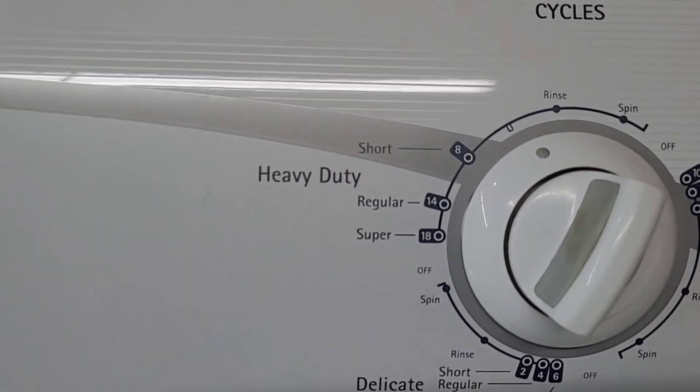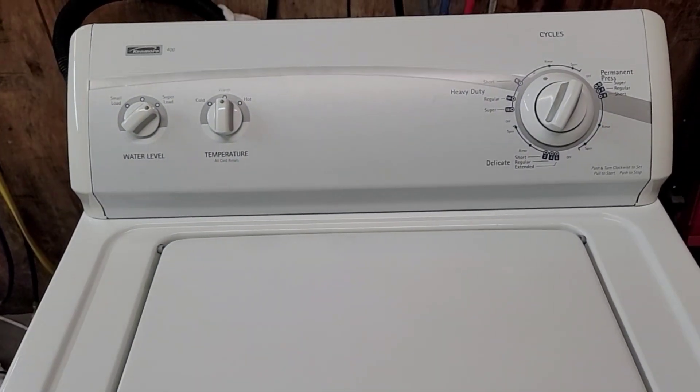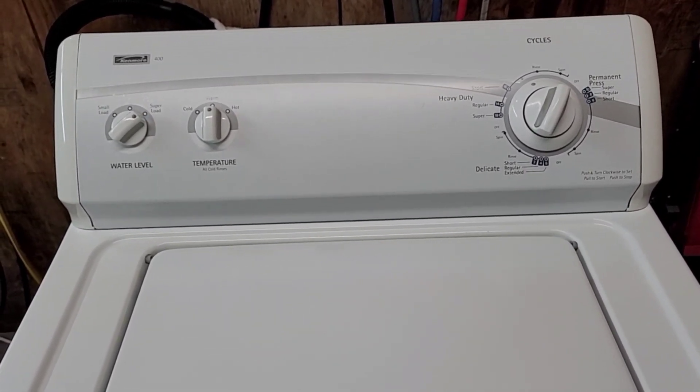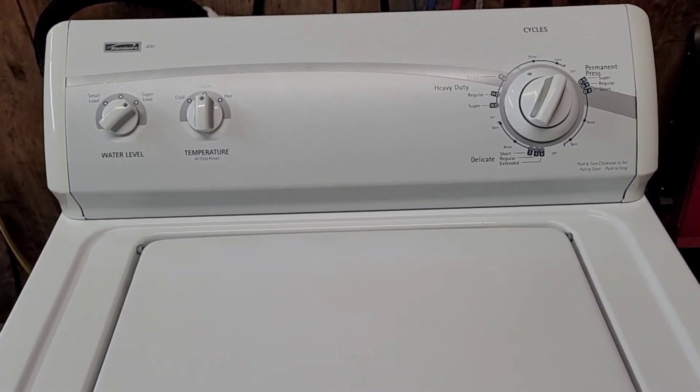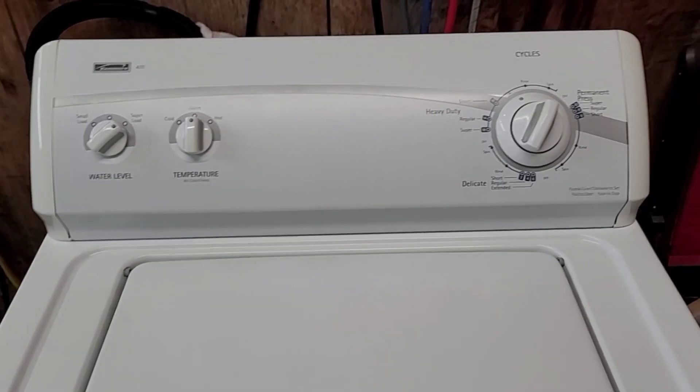All right, guys, and we've made it through the wash cycle. It's draining that water out nice and fast — you can hear that there. I'm not going to lift up the lid just yet because I don't want to interrupt that drain cycle, as it drains without spinning. Then when it's done draining, it kicks over and spins. So we'll come back once it moves through the rinse cycle and show you that final spin cycle.